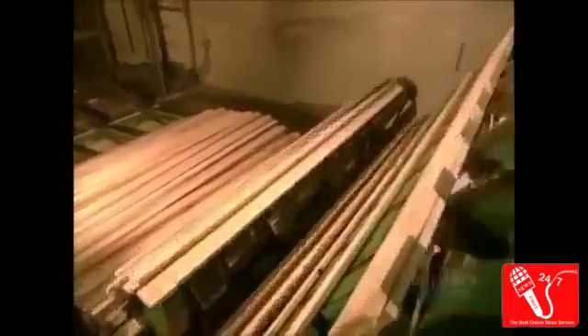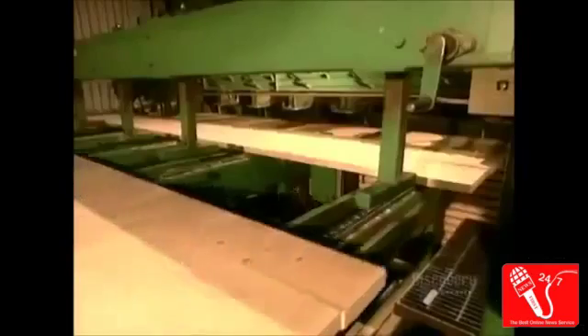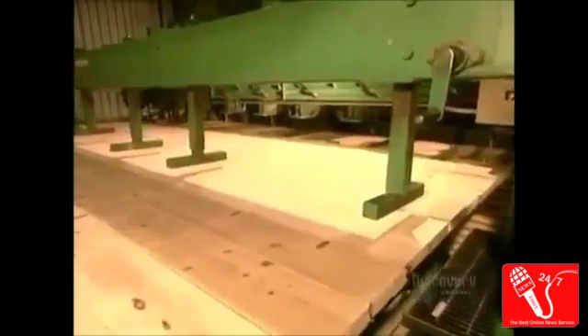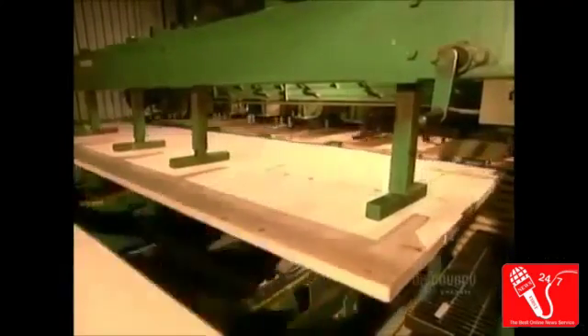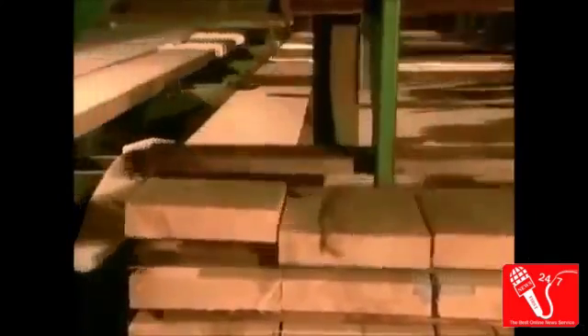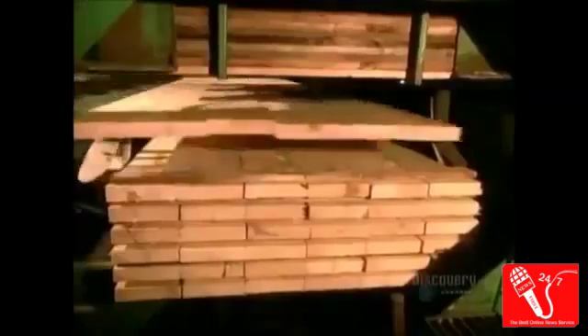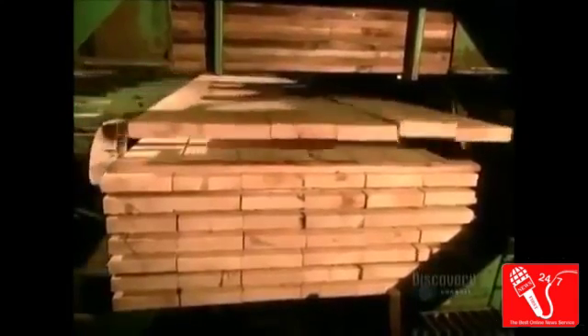Each bin then feeds the stacking machine. From here, they'll put the wood into a kiln to be dried to about 15% humidity. Then they'll grade the pieces and ship them to a lumber yard or renovation store.